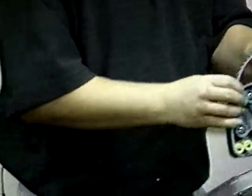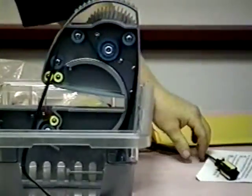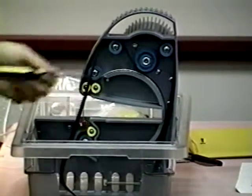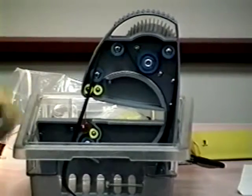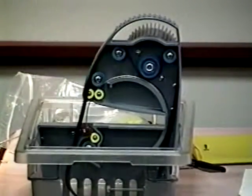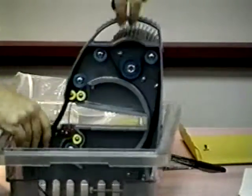Okay, everybody's got it there? This is where you make a decision as far as how mechanically inclined you are. Do you want to remove this pulley? That's what we're going to do first. Take your screwdriver — this is going to be pretty tight, so whoever's the stronger of the group, unscrew that pulley for us. The blue one right here — everybody take a look at this blue pulley right here.